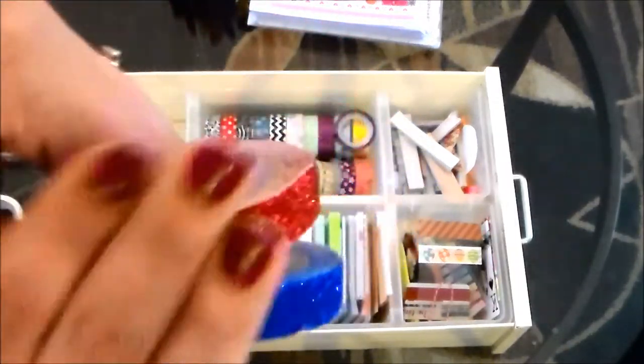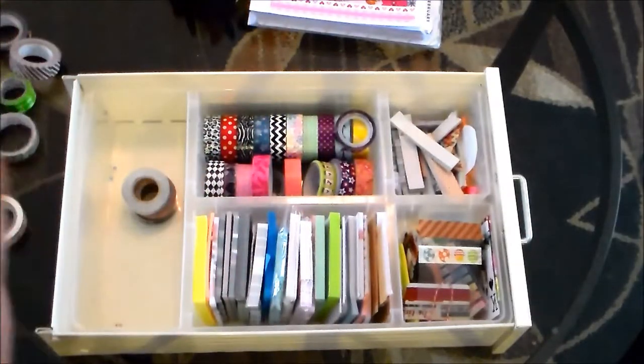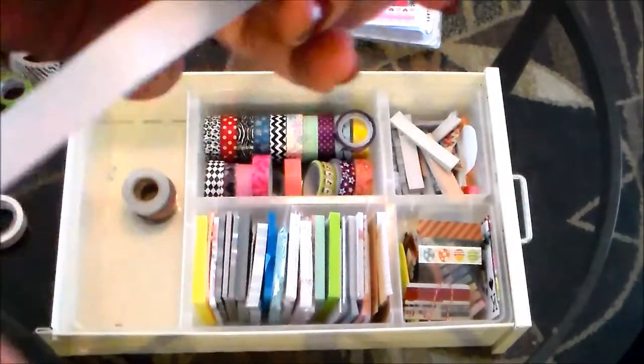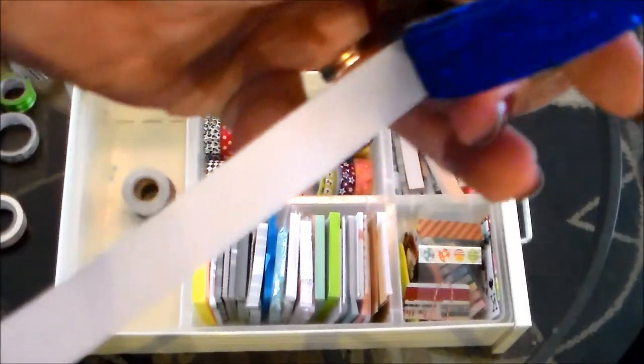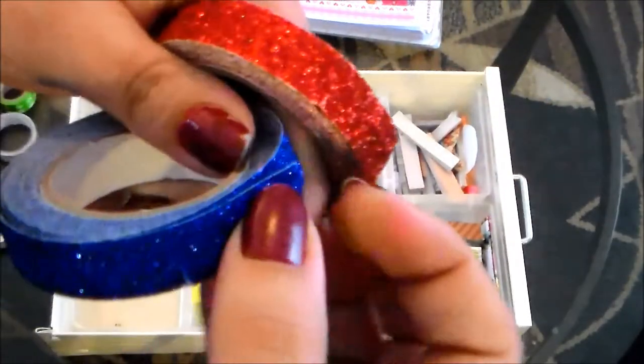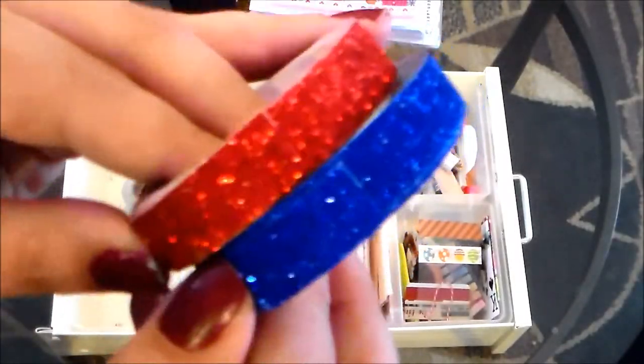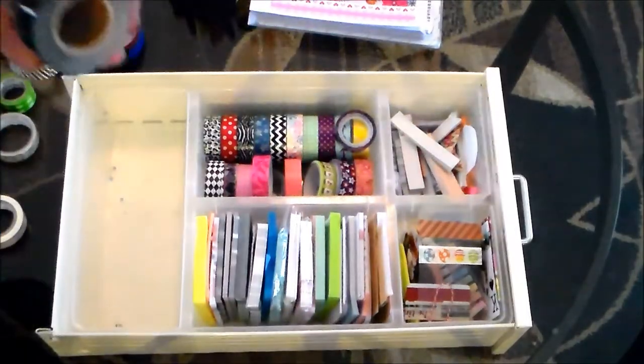I've got a couple of glitter tapes, both from my local Dollar General. They're really pretty — they do get glitter everywhere, but they stick really well. You can see these have a paper backing, so you have to peel them off, which makes them a little more difficult to use. I've got one in blue and one in red; I bought these around the 4th of July.